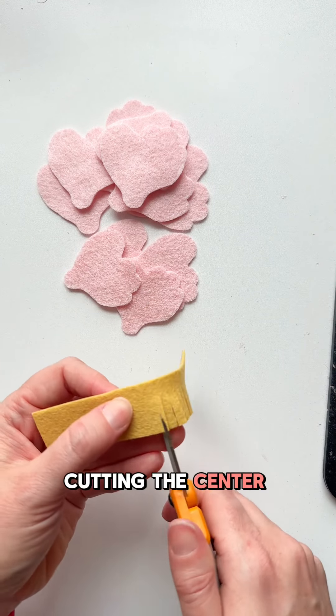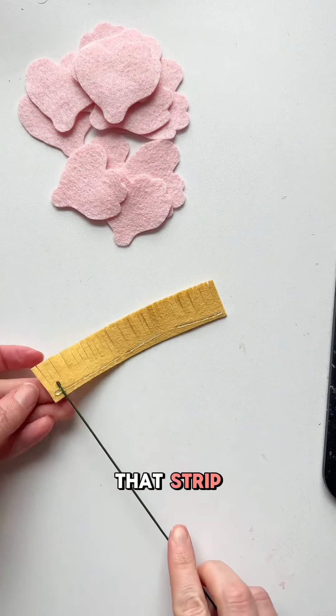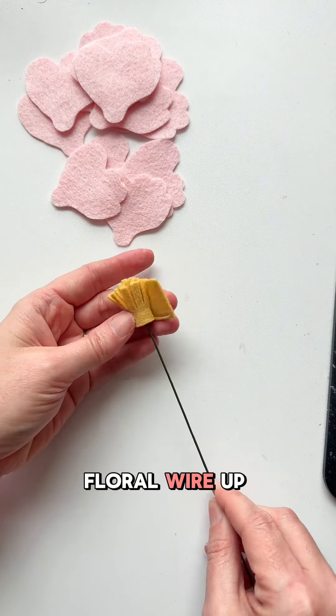To make a felt peony, we start by cutting the center strip which is five inches long by one inch wide. Cut fringe along the length of that strip, add hot glue, and roll the 18 gauge floral wire up into the center of that flower.